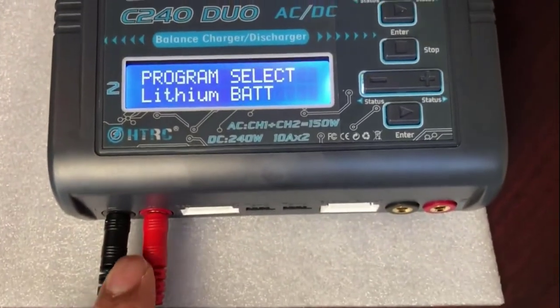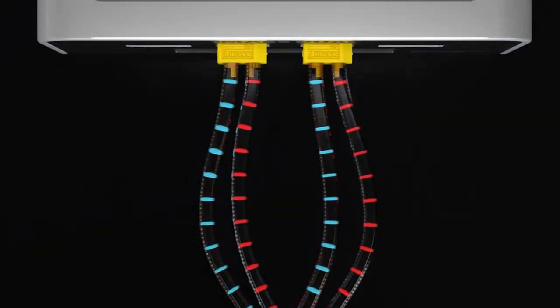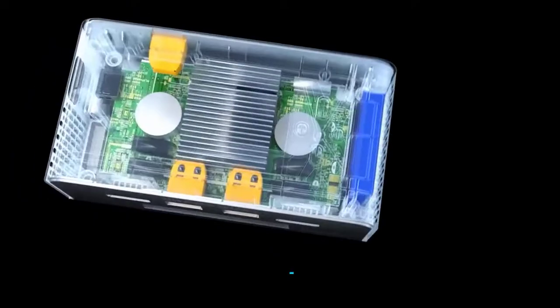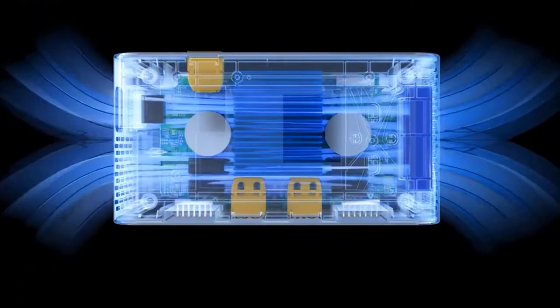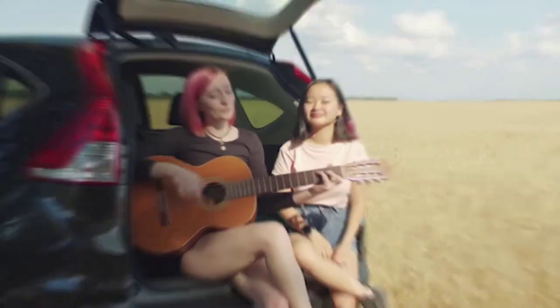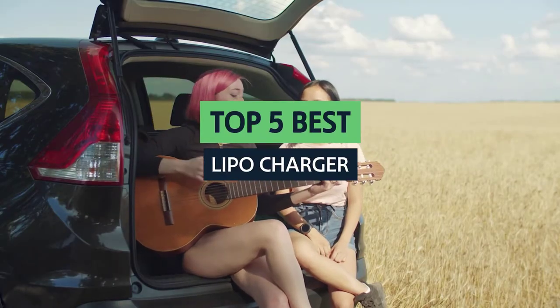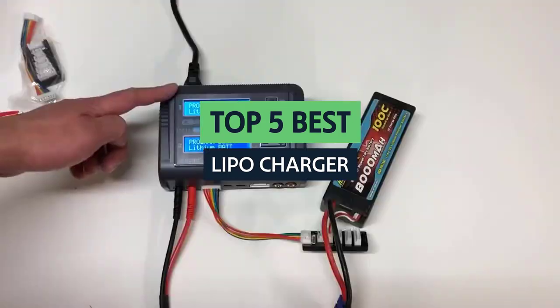When choosing the best lipo battery charger, there are many factors to consider. Some chargers include features like charge rate adjustment, some do not. Some chargers have more safety features than others, so it's important to know what to look for. In this video, we'll look at five of the best lipo battery chargers on the market.